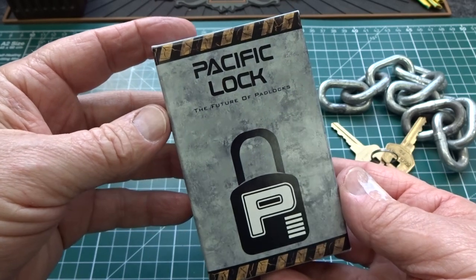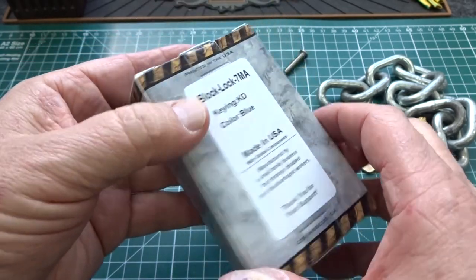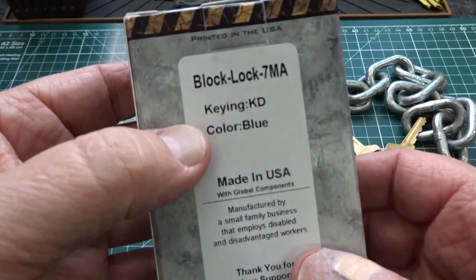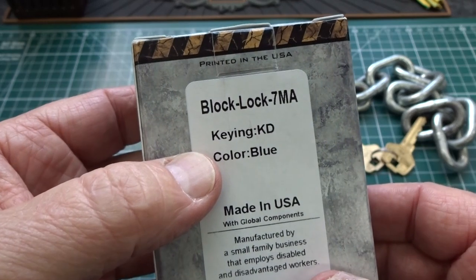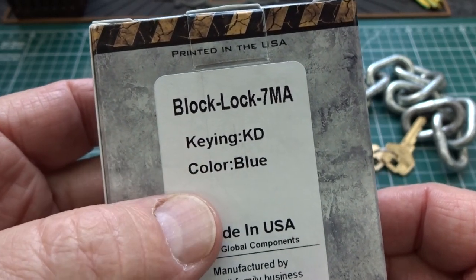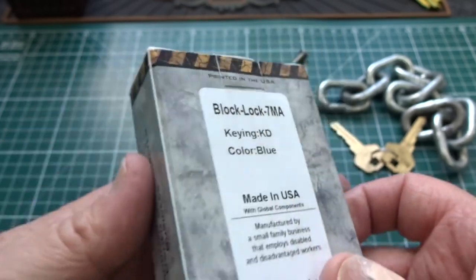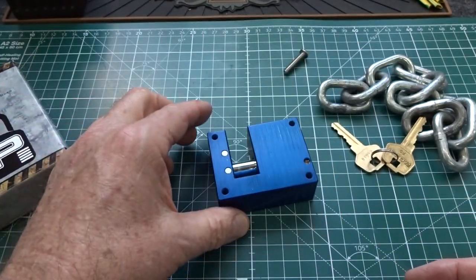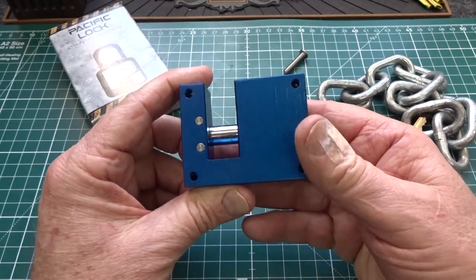A couple of months ago several of you submitted my name to Pacific Lock Company to be one of their official testers, and I got the first prototype in to take a look at. Since you guys recommended me, we'll all work on this one together. This is called the Block Lock Model 7MA — it's not on their website and there are no instructions with it, so we have to figure out what it's for.